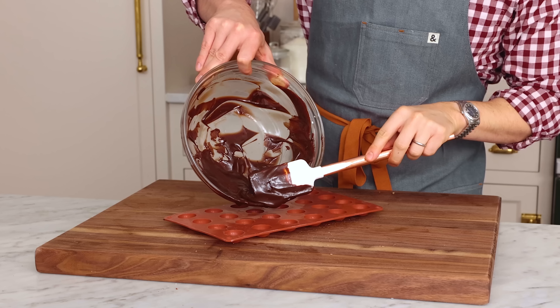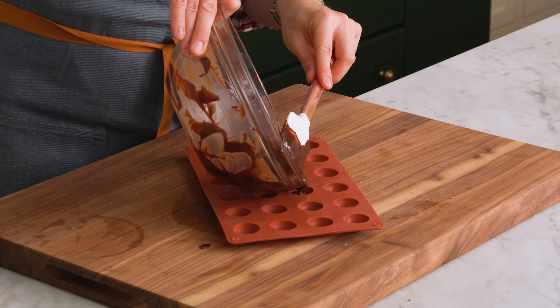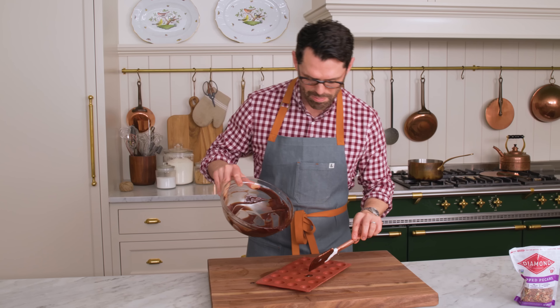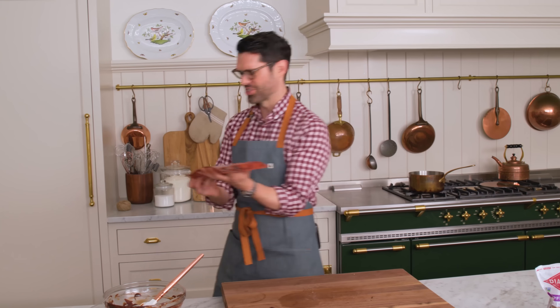I know some of you might not like the idea of rolling the chocolate in your hands, because it can get a little bit messy. We're gonna try something out — these are little silicone molds. I'm just gonna fill a little bit of chocolate in some of these. We're gonna chill these as well and see if they pop out so you can make this with no mess. This goes into the fridge to chill as well, and then we'll be back in one hour.